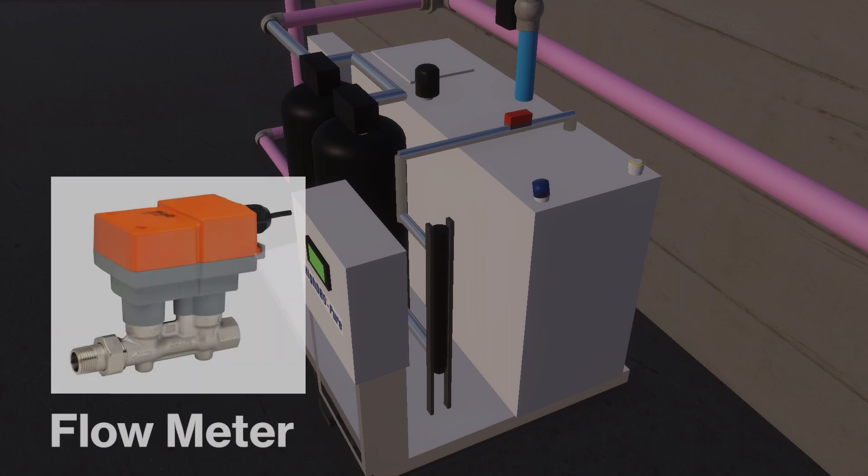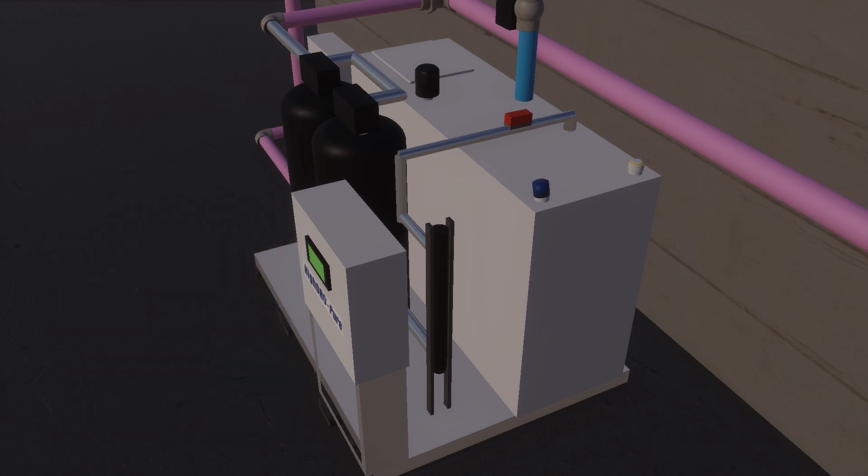An inline flow meter is in the piping prior to where the treated rainwater enters the day tank. The flow meter will display flow rate and totalize the flow of treated rainwater sent to the day tank.